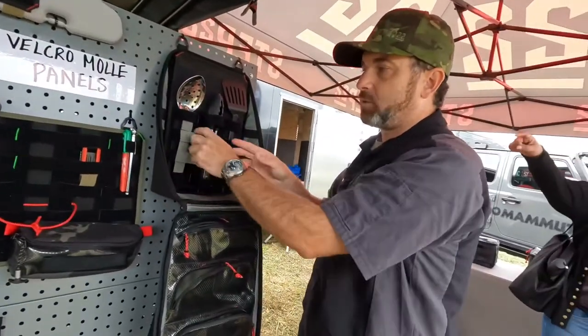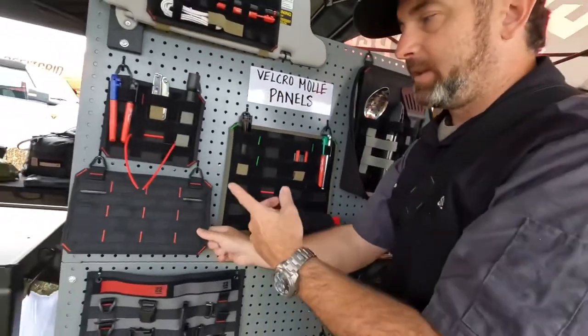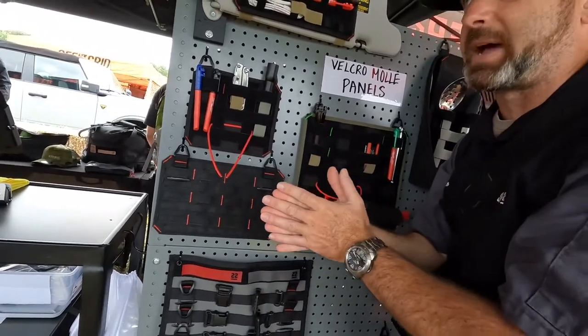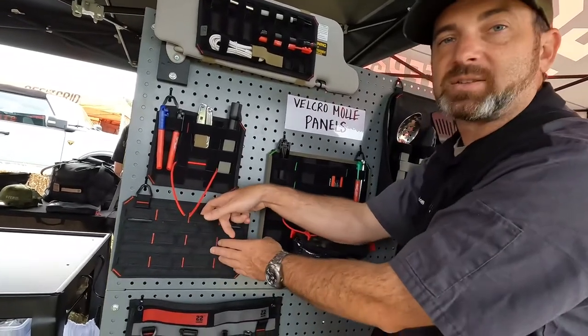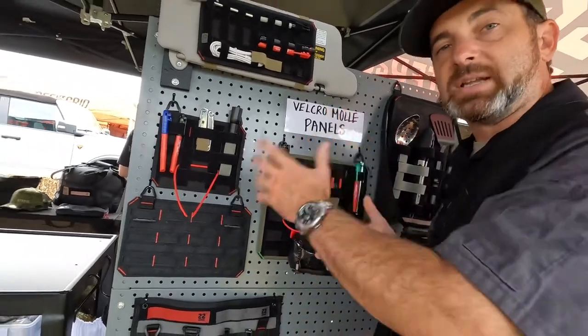If I wanted to add more pieces here, I'd just add more one wrap. The back side is hook and MOLLE. So if you've got another backpack, an RV, or a wall that's hook and loop compatible like carpet, you just stick it on with the hook. If you've got a MOLLE rigid panel or a backpack, you've got the MOLLE slots also.